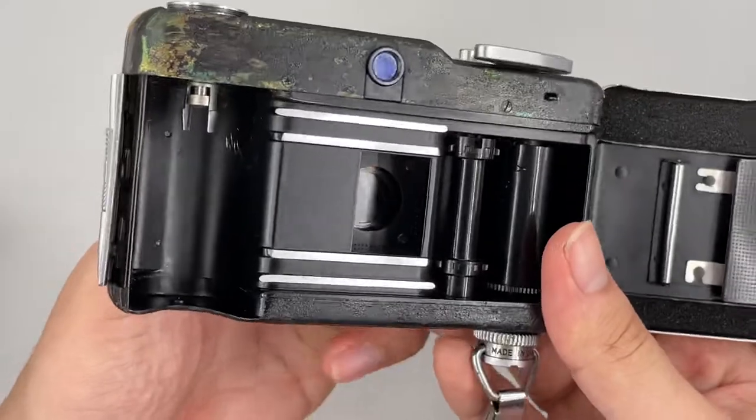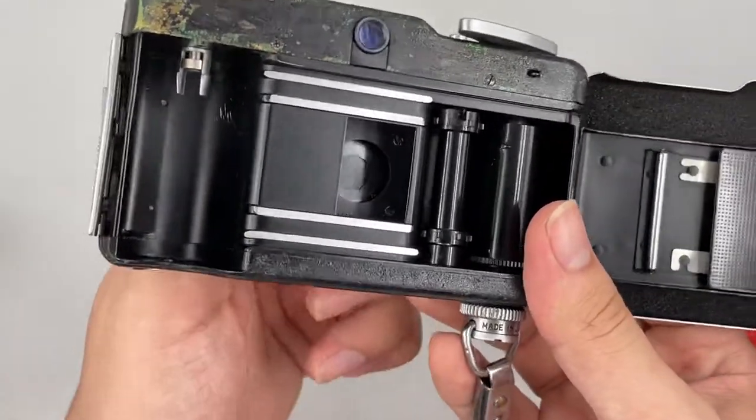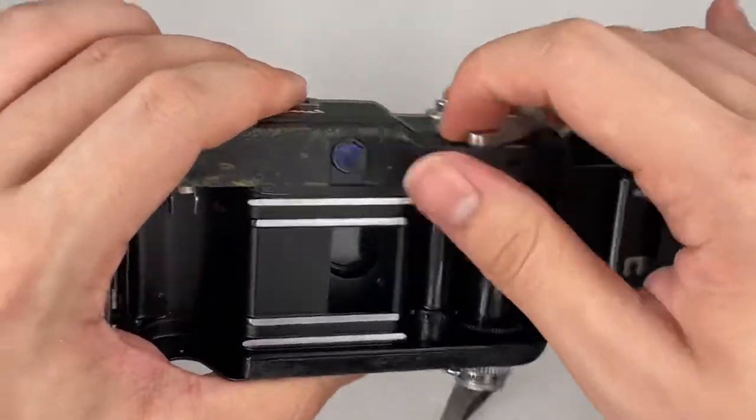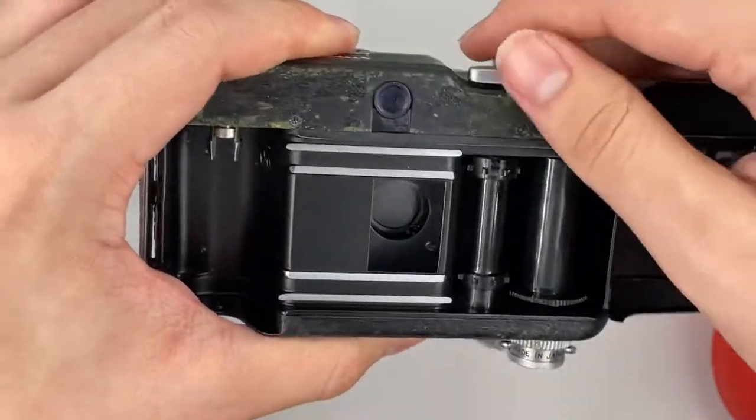But the aperture and everything is still working well — you can change it accordingly, right here you can see it. Alright, the shutter still opens as well.